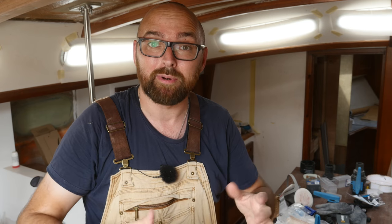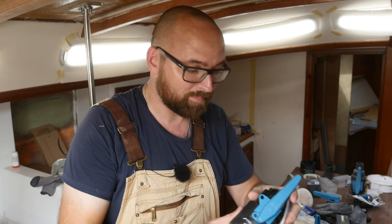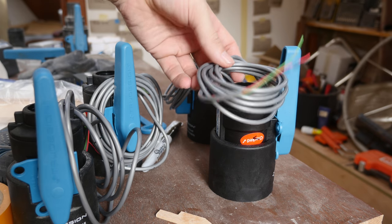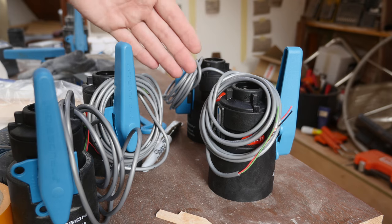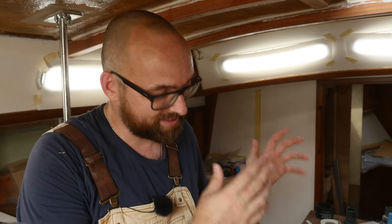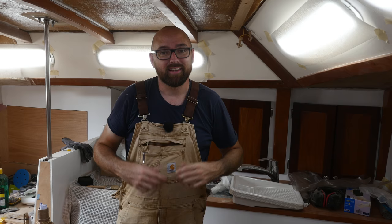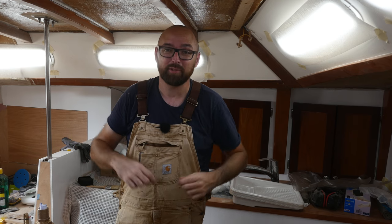All of these ball valves have wires coming out of them that tell me whether they are closed or open. It's a somewhat gimmicky feature and definitely not something I absolutely need, but they were on sale and I figured I might do something fun with that information later — maybe an app that tells me whether I've remembered to close all the through-hulls before leaving the boat, or one that reminds me to exercise the ball valve once it's been in a certain state for two weeks. Definitely not a need-to-have, but it might be fun to make.